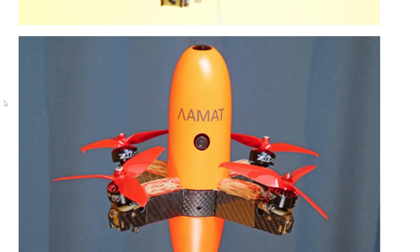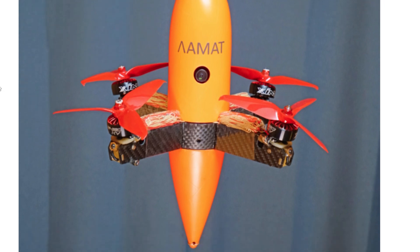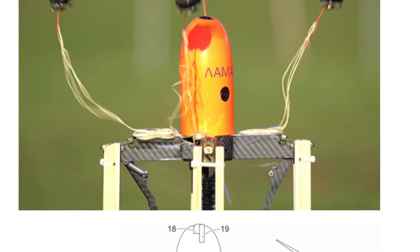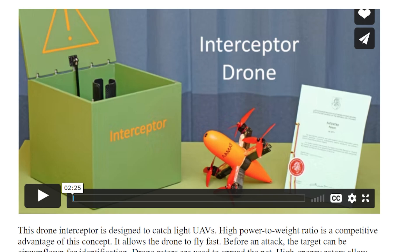It can't be a million dollars. It probably is a million dollars. I really want one.